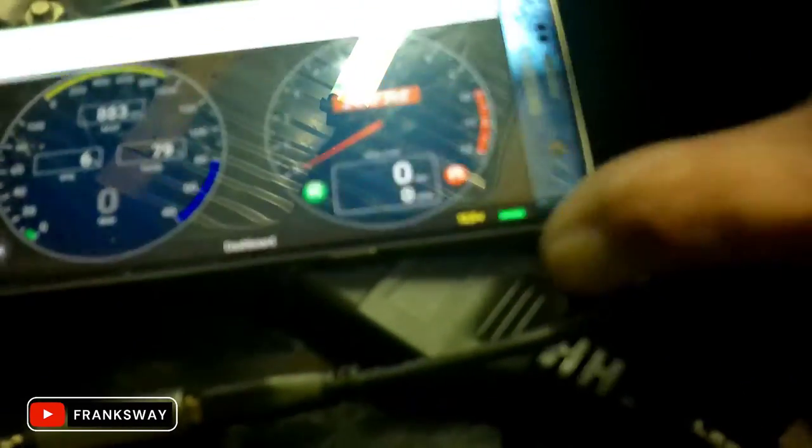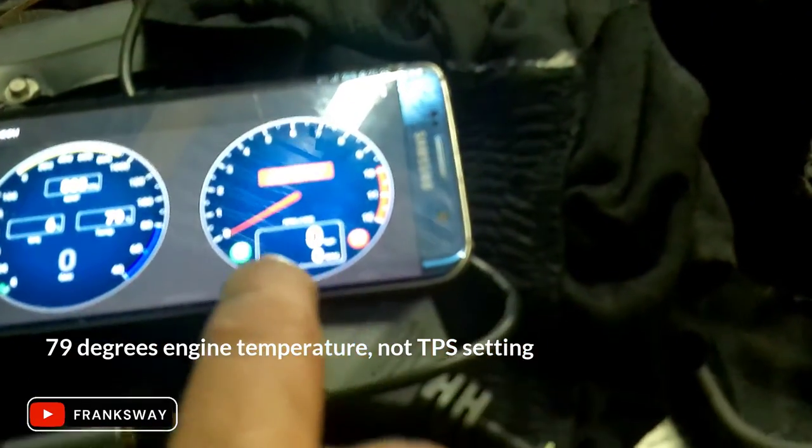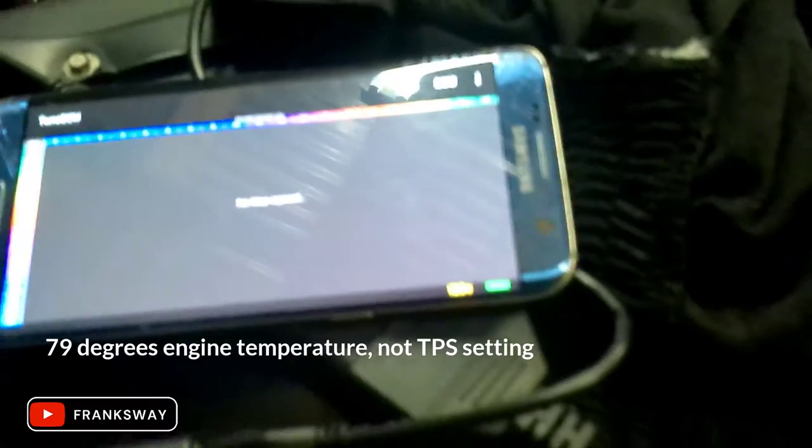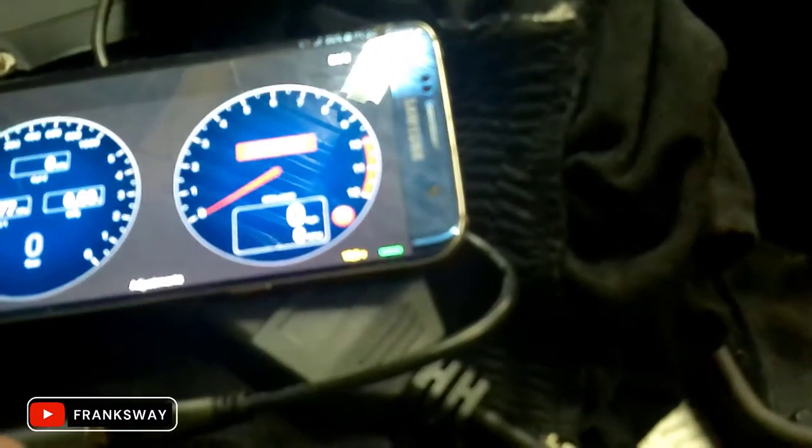There's a bit of glare, but that is 6% — it's 79 degrees. You have a bunch of additional features: you can have a look at your maps, download your maps, and do quite a bit more.